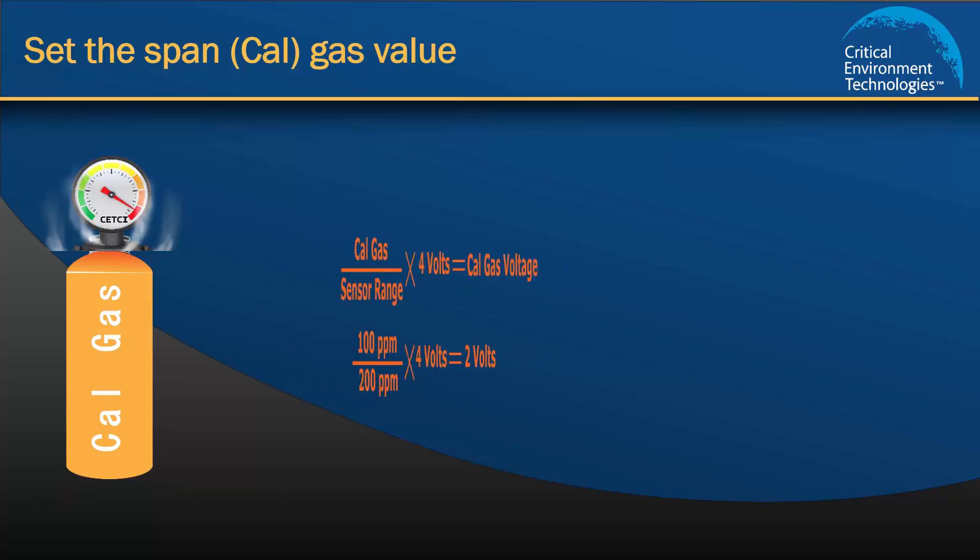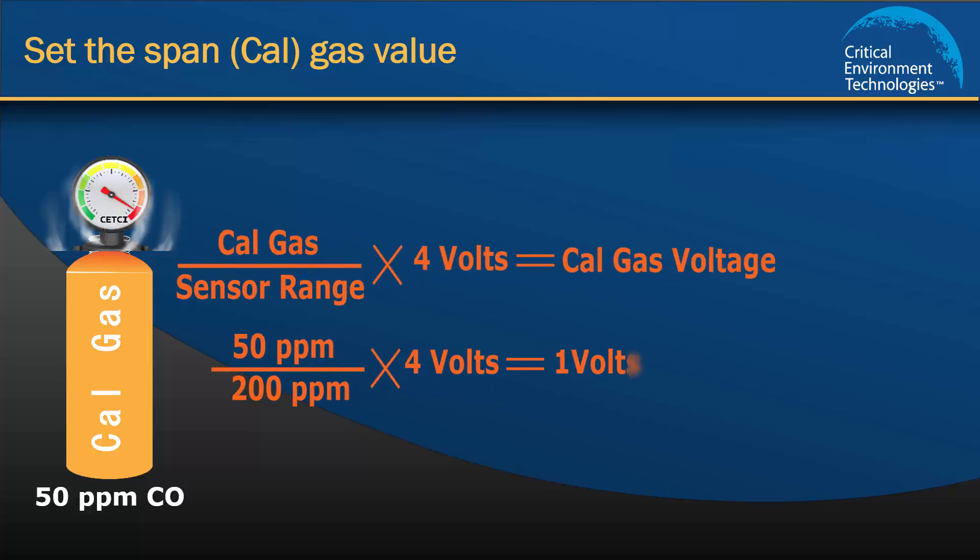Likewise, in a situation where you might have a different Cal gas concentration in your toolkit, you will need to use the formula to calculate the correct voltage so the unit knows what reference to use. For example, if you are using a 50 ppm concentration, you will calculate that the Cal gas value should be set to 1 volt.